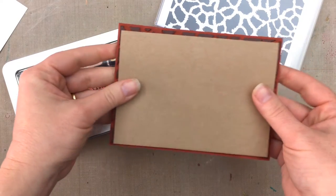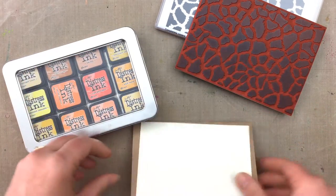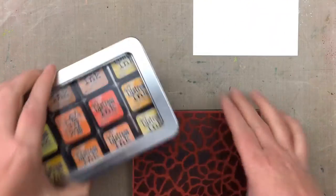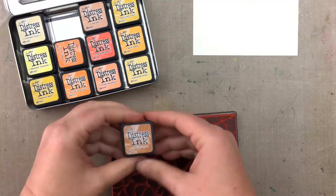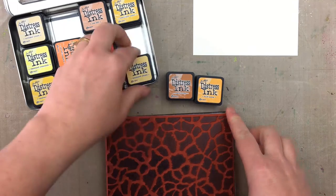Darkroom Door background stamps are large enough to cover an A6 card front, however I want to stamp onto a slightly smaller piece of cardstock to mount onto an A6 card. I'm placing the stamp onto a background stamping block and choosing some distress inks. I want colors that resemble real giraffe skin, so I'm using Rusty Hinge, Wild Honey, and Scattered Straw.